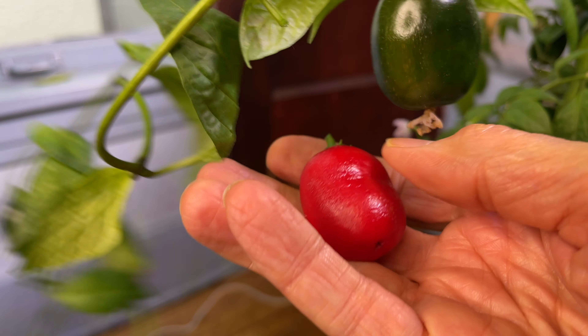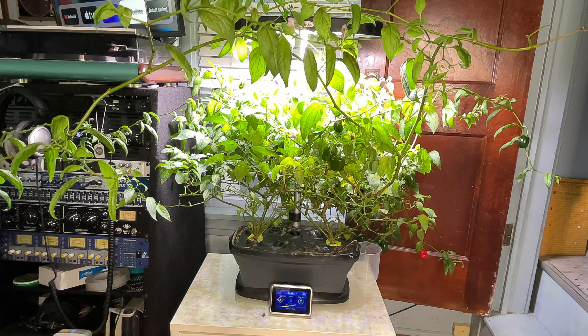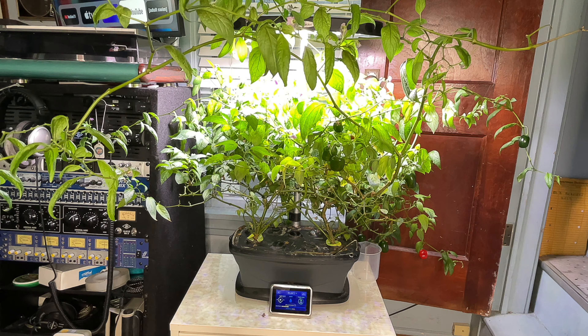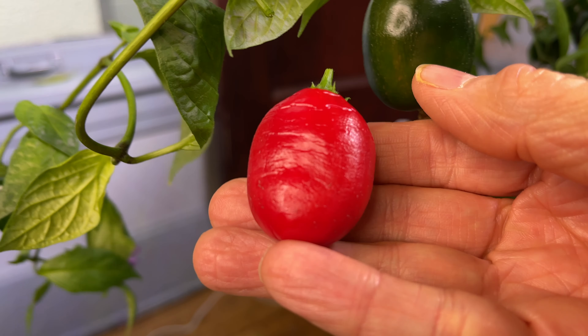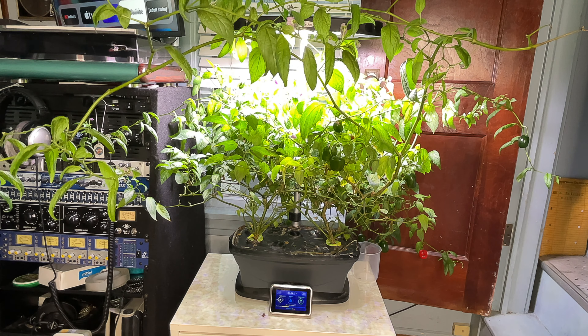Very infrequently, I'll sweep up or vacuum away the dead leaves that have fallen off. That's it. No pruning. No draining or cleaning of the tank. Have the plants suffered as a result of this benign neglect? Not as far as I can tell. The plants are covered with flowers and peppers, and they're growing in every direction. Much of the foliage is not even under the light array.